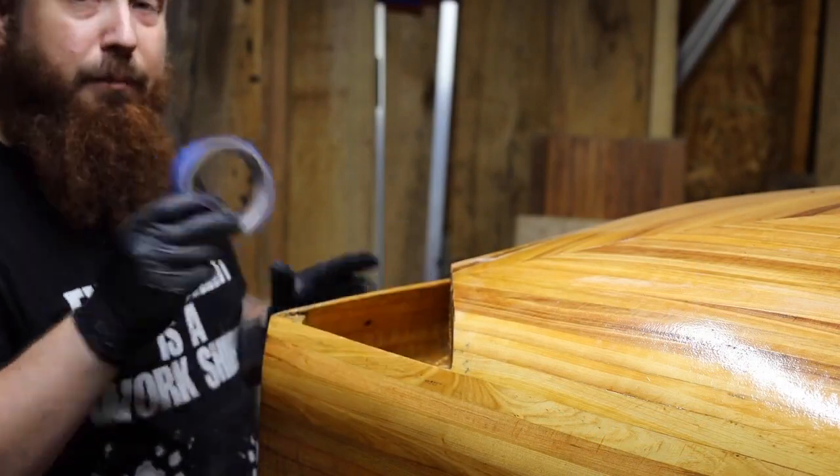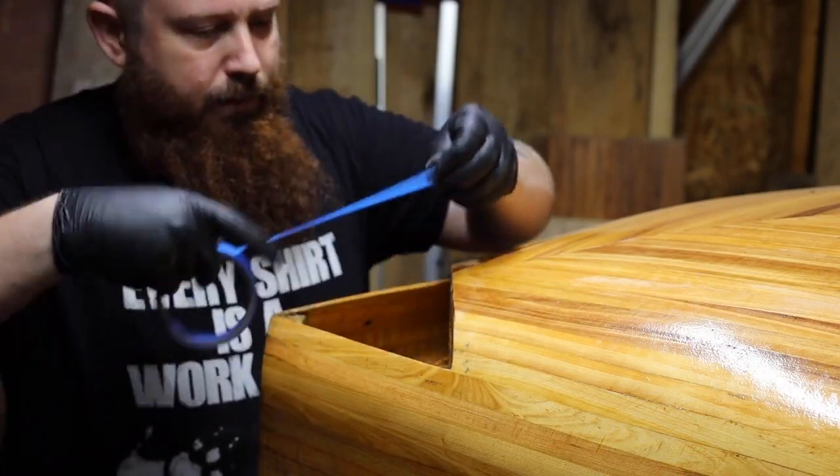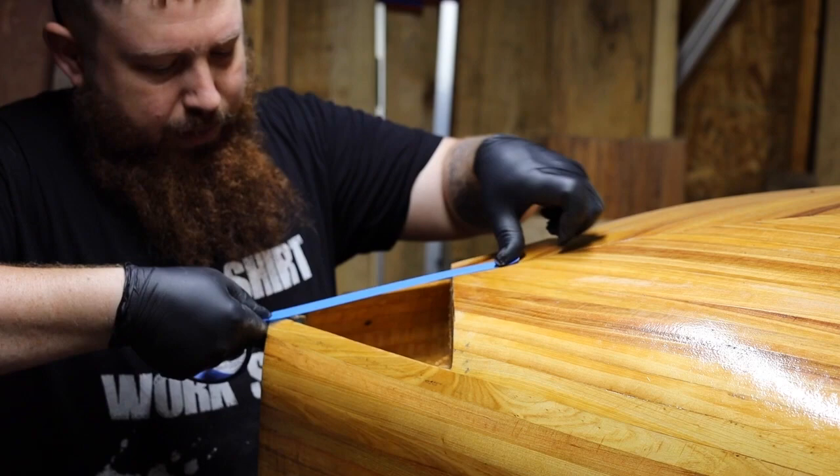Now to make a pattern for this, I'm going to use some blue tape. And I'm just going to start by covering it.